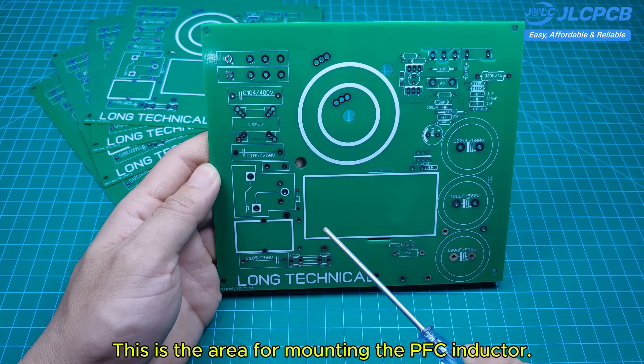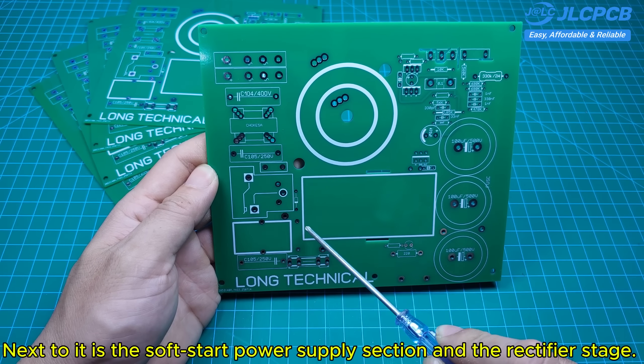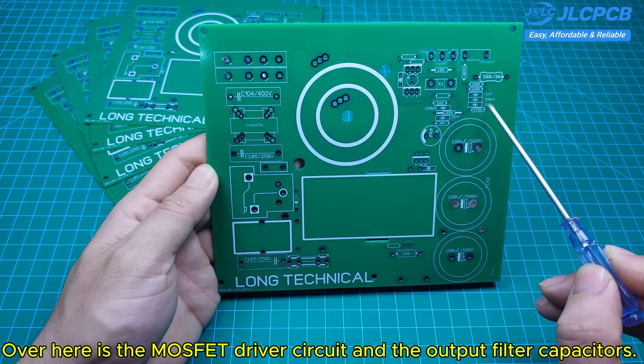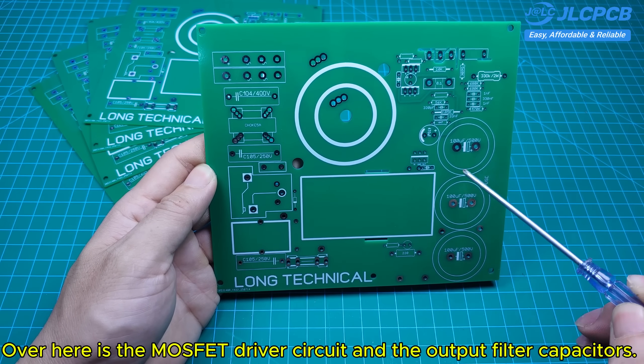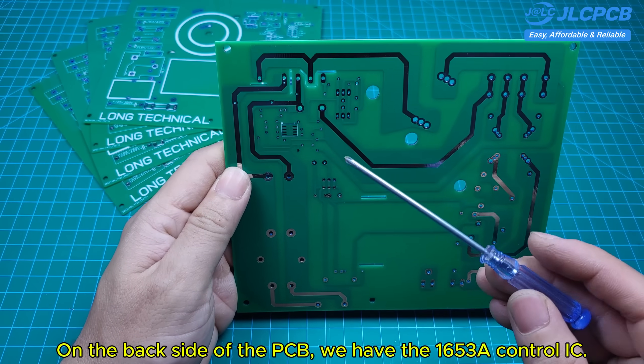This is the area for mounting the PFC inductor. Next to it is the soft start power supply section and the rectifier stage. Over here is the MOSFET driver circuit and the output filter capacitors. On the backside of the PCB, we have the 1653A control IC.